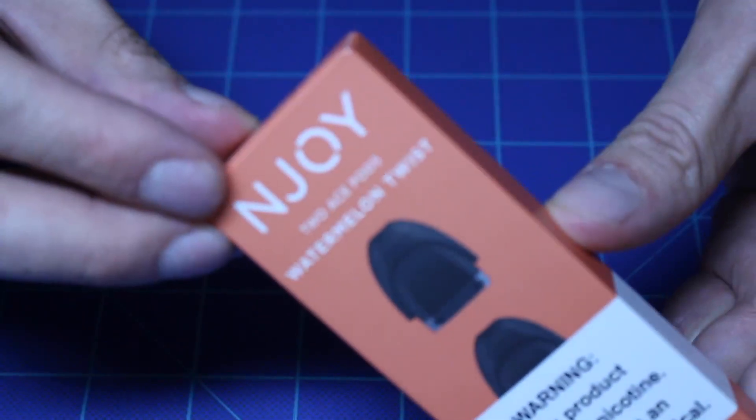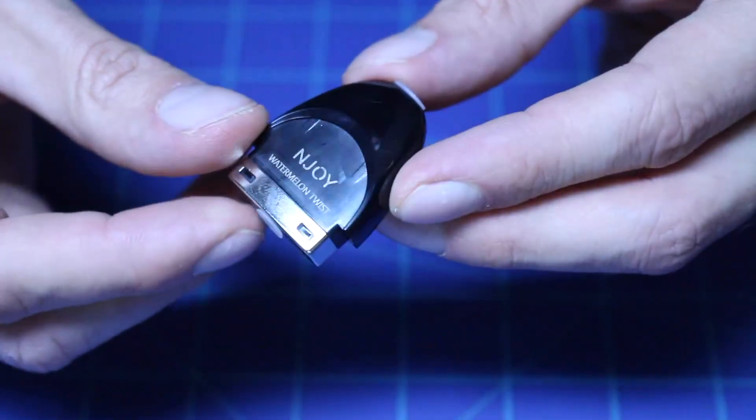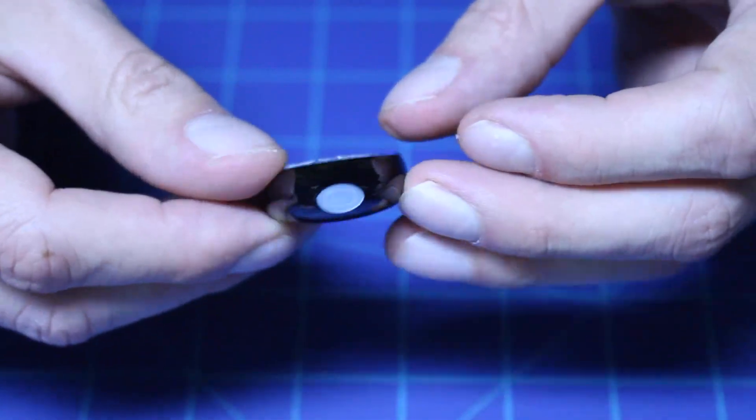The flavor of the watermelon pod is okay at first, but it kind of loses flavor really quick. After about three to four hits I can barely taste it anymore, so I do think that they need to work on their e-juice recipes. You can't see through the pod to see how much e-juice is left either, so that's a little bit annoying.